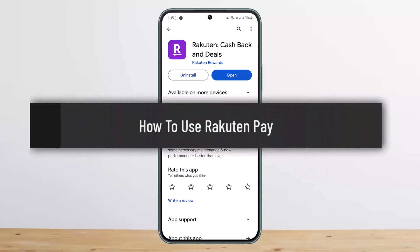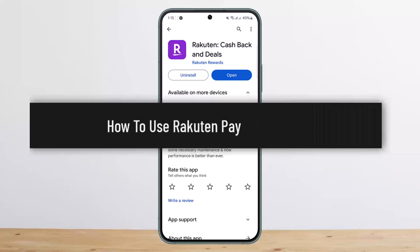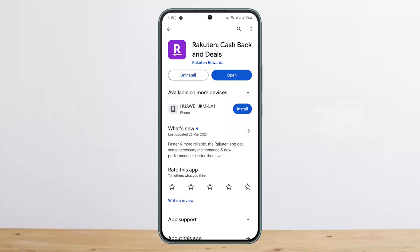Hello everybody, welcome back to my channel. This is me from BusinessNet, and today I'll guide you on how you can use Rakuten Pay. Now, Rakuten Pay itself is not available in my region and I'm unable to show you in detail, but I'll just be guiding you through the link here.